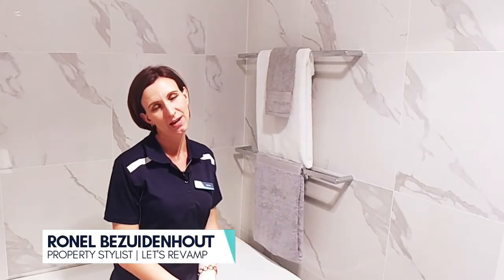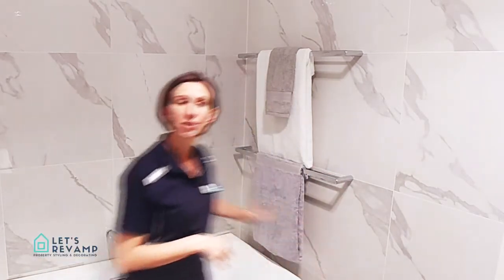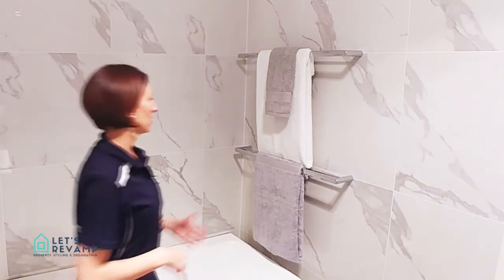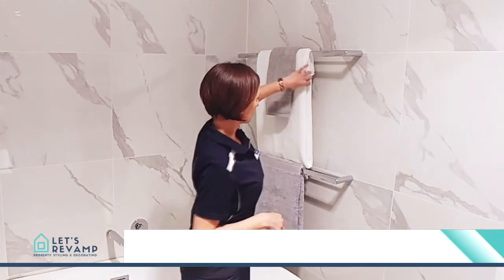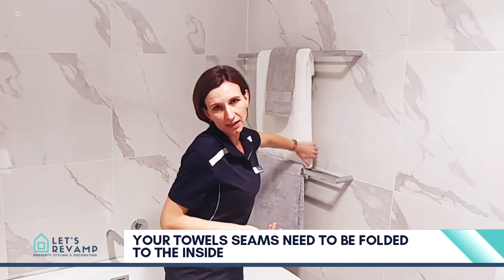I'm going to talk to you today about your towels and your towel rails. Make sure your towel rails fit with the rest of your tapware. Also, your towels need to have the seams folded on the inside so you don't see any of the seams.